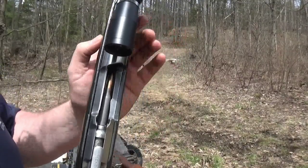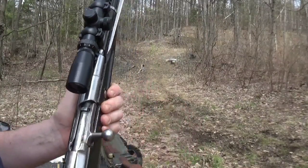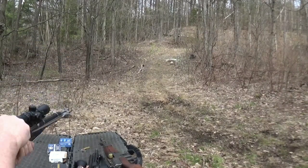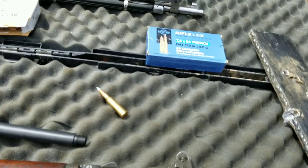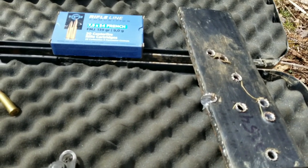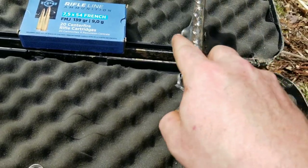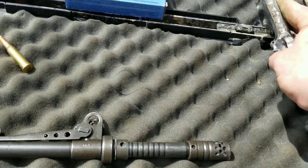Next up we've got the 7.62x54R out of the Mosin M44, Polish M44. I'm hitting 100% accuracy today. This gun is so loud. Okay — some pretty surprising results. The full metal jacket and the soft point both performed similarly. The soft point actually cracked the steel, so it did just as good as the full metal jacket, which is pretty interesting.